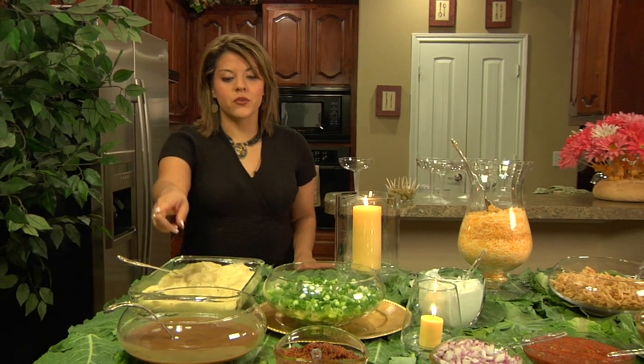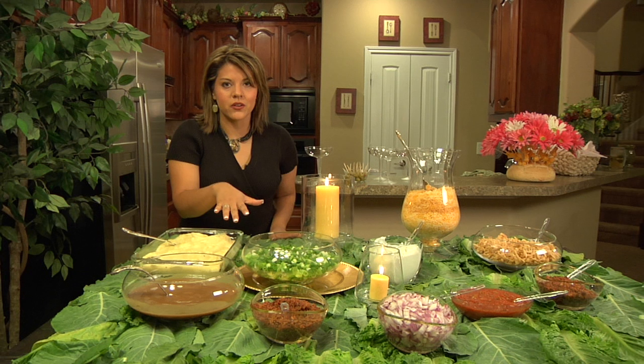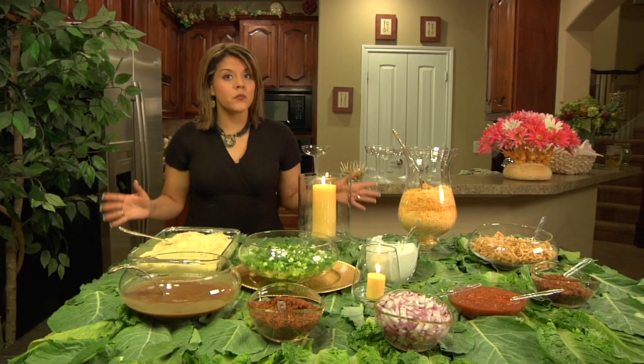Welcome back to Frugal Fairy Tales and welcome to our version of a mashed potato bar. We're starting out with mashed potatoes — you can make them yourself, or it wouldn't be that expensive to check with the caterer and just see how much they would charge to cater the mashed potatoes for you. We have gravy and all kinds of toppings. Get creative, put whatever you want on your mashed potato bar — the more the better.